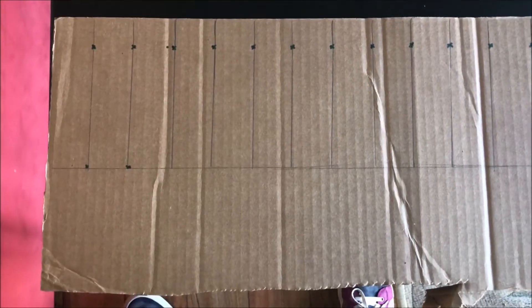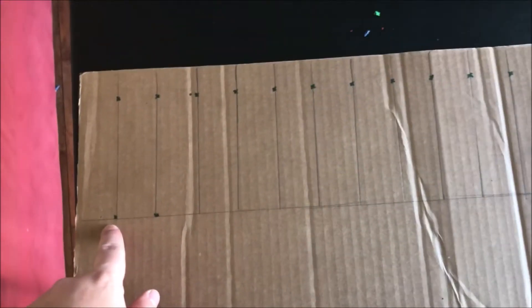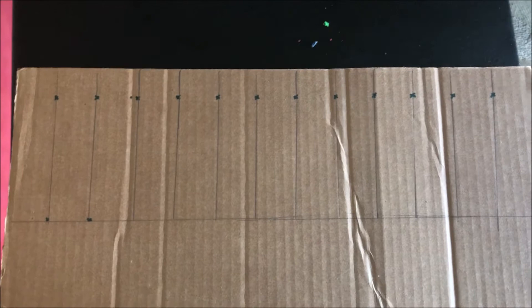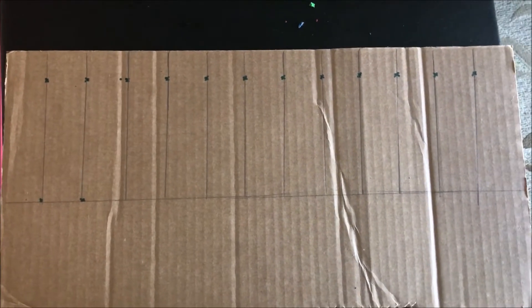I took a pencil and lined out each one. From the bottom to the top it's five and a half inches — I know I said four and a half, but just do whatever you think is right. These look about the right size. I just took a pencil and made sure to line them all out. You want to make sure they look pretty even, pretty similar. Now we're going to get our scissors and start cutting them out.